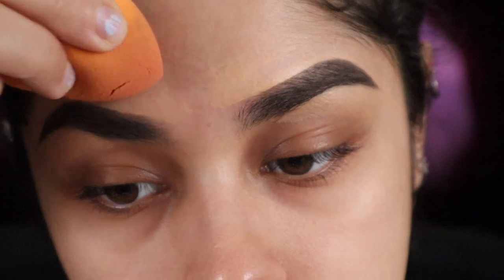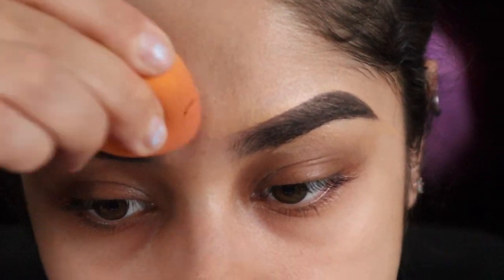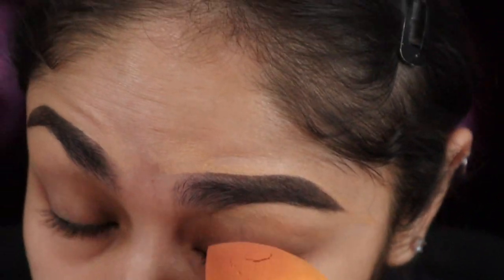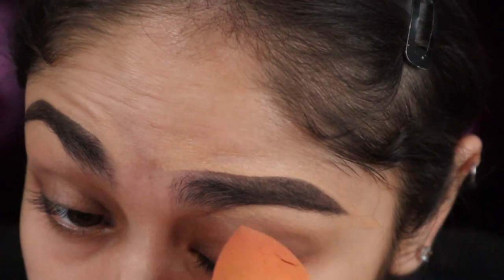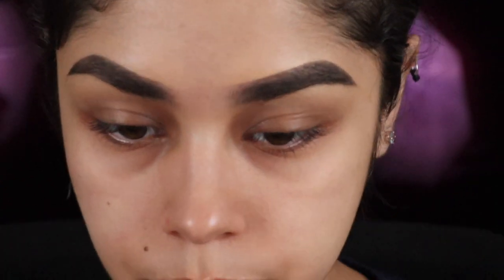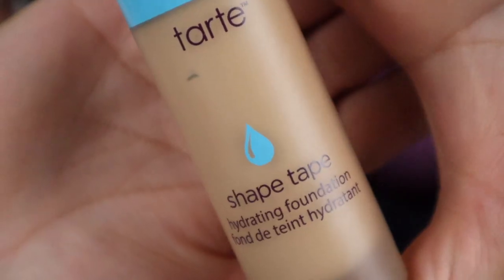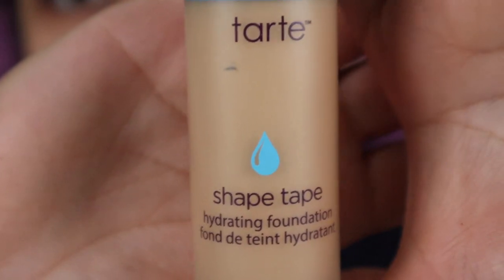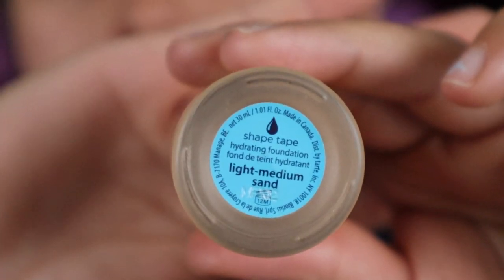Once I'm done with the outline I'll be going in with this beauty blender, just blending out the foundation, pushing it in to make it look snatched and clean. For foundation I'll be using the Tarte Shape Tape in medium sand.